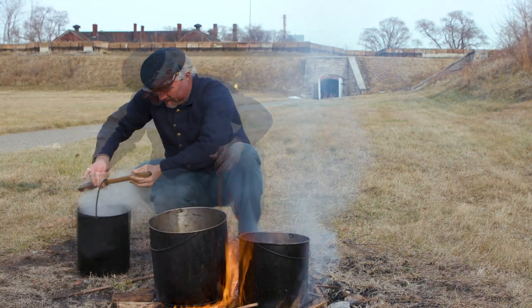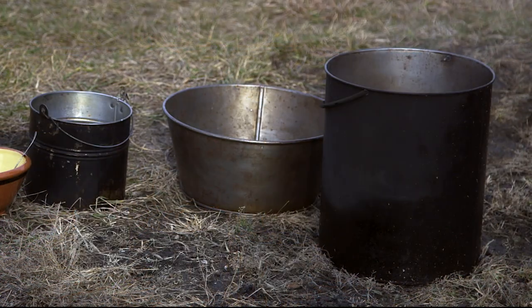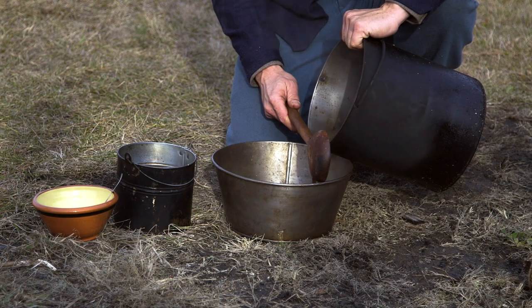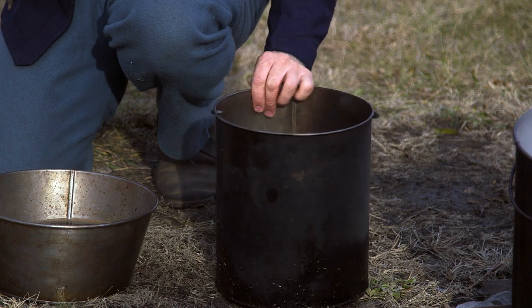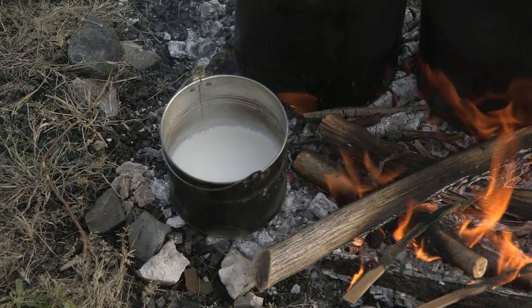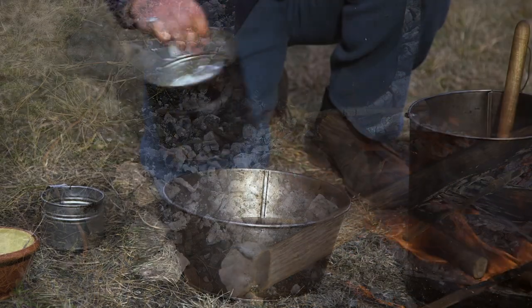Leave on the fire for a few minutes longer, or until just beginning to boil. Take it off and pour in one pint of cold water. Let the whole remain ten minutes or a little longer. The dregs will fall to the bottom and the coffee will be clear. Pour it from one vessel into another, leaving the dregs at the bottom. If milk is to be had, make two pints less of coffee and add that much milk. Boiled milk is preferable.